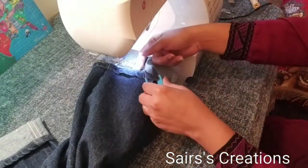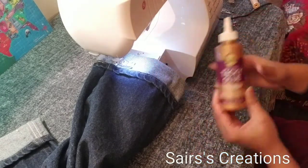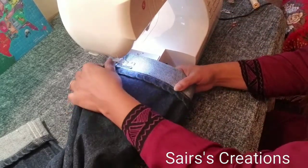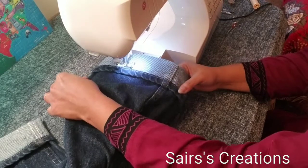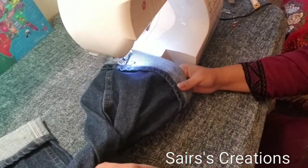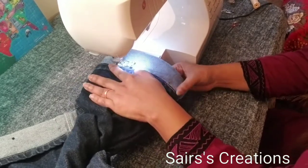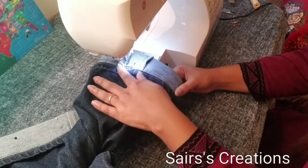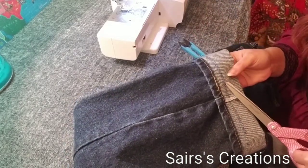I've seen many videos where they use a tacky glue at the end, you know, when we're gonna finish our cutting here. But I'm gonna use my zigzag stitching, which will make it more secure. As you can see, we did two stitchings — one is a straight line and one is a zigzag.